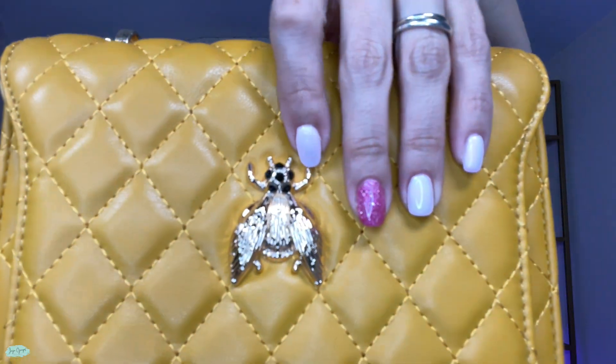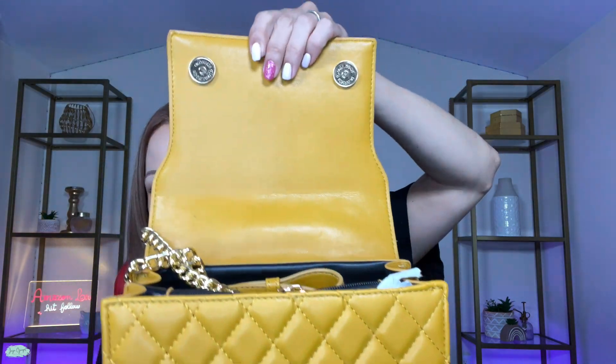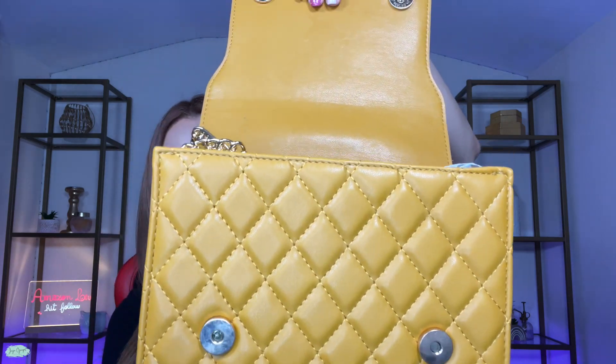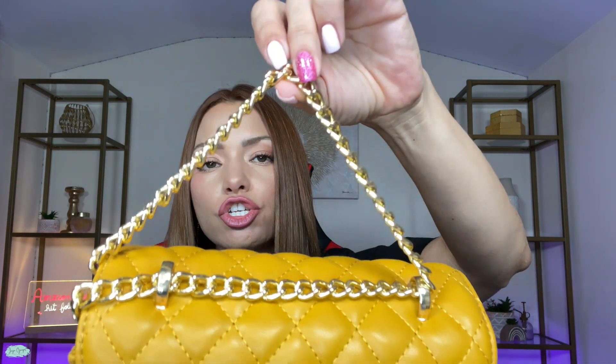So over here, it looks like a hornet. It has these two magnet buttons right here that keep the bag closed. And right here on the top, you have this super cute detail which holds the chain of the bag, which is also the shoulder strap or the hand strap.